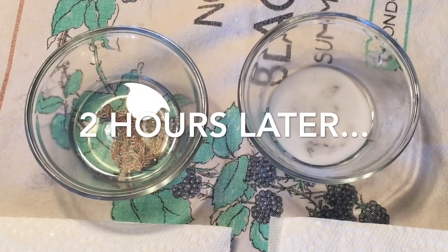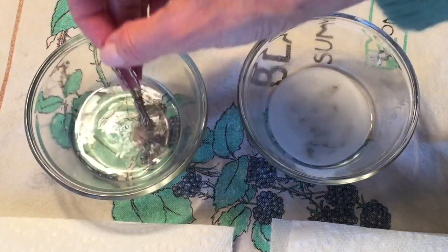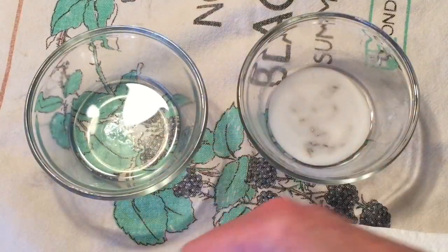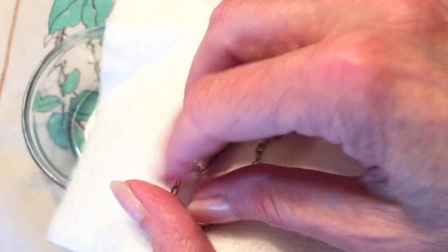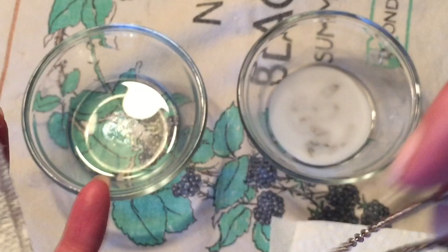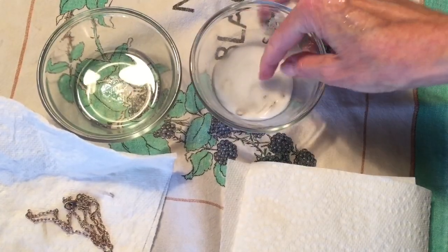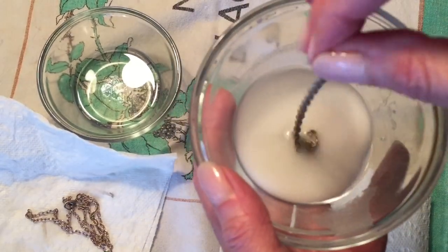Back they go into their baths, and we're going to check them two hours later. They've been soaking for two hours now — the salt is completely dissolved. We're going to wipe this one down again and see if there's any difference. This one got kind of a pinkish, almost a rose-gold tone to it. I'm not sure if the finish was just wearing off and the brass was coming through, but there's still no dirt coming off of it.